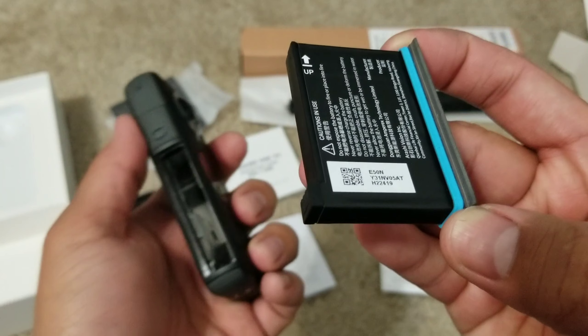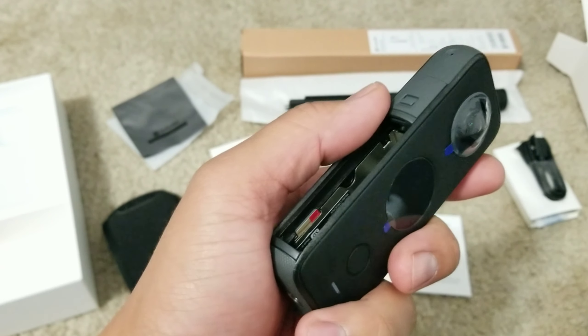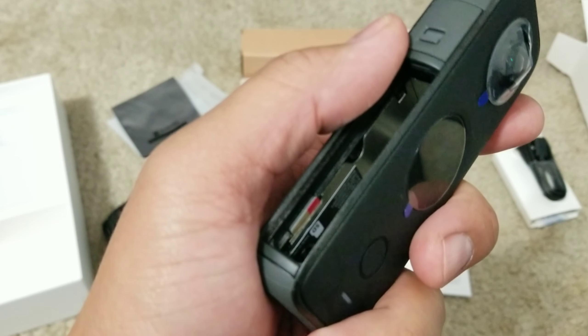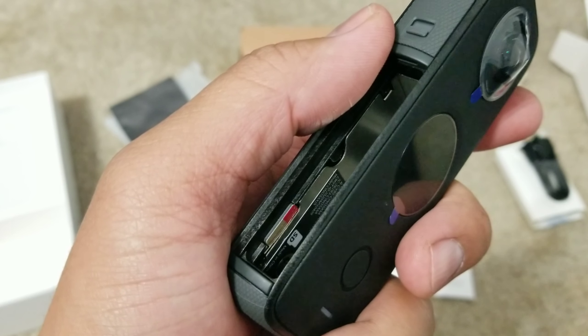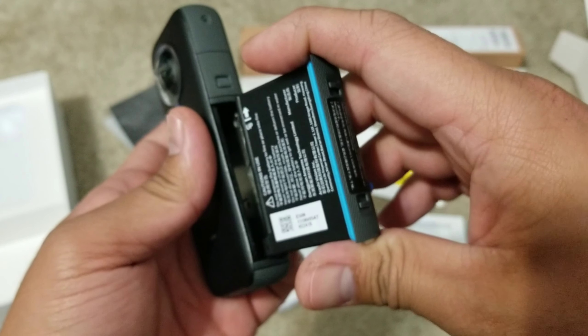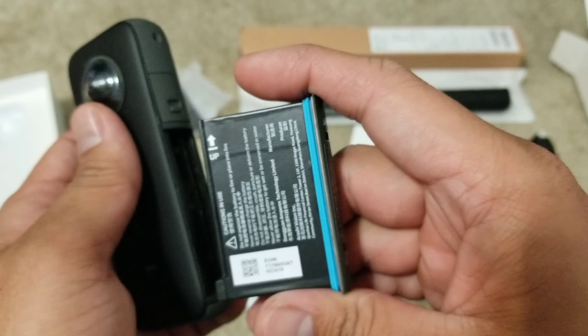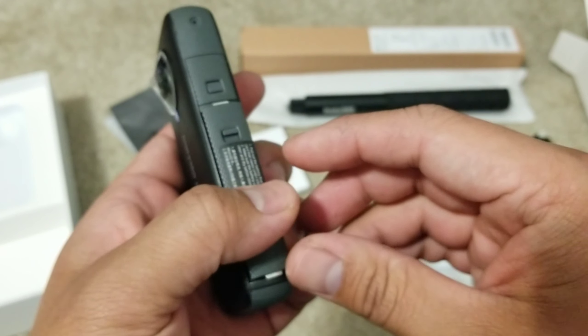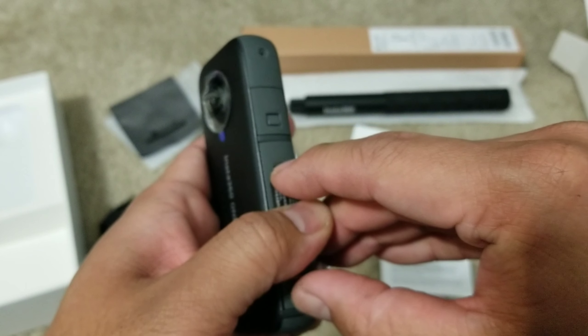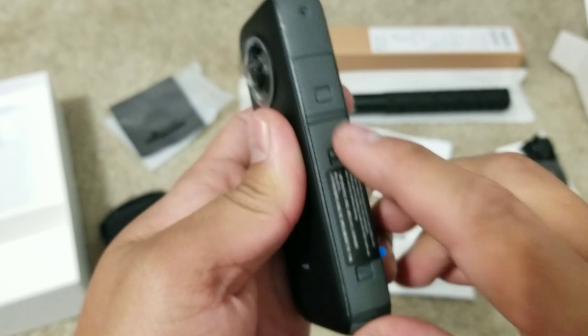There's the battery, and there's the memory card — the SD card — right there inside. To put this back, as you can see it says 'up,' pointing up, and you slowly slide this in. There you go — that's it.